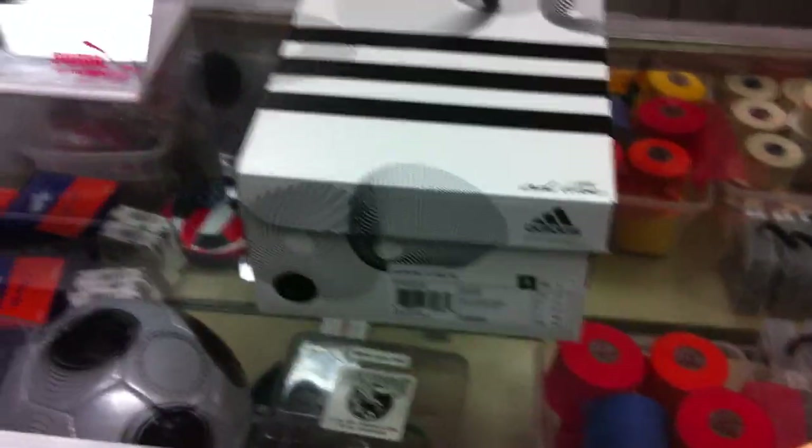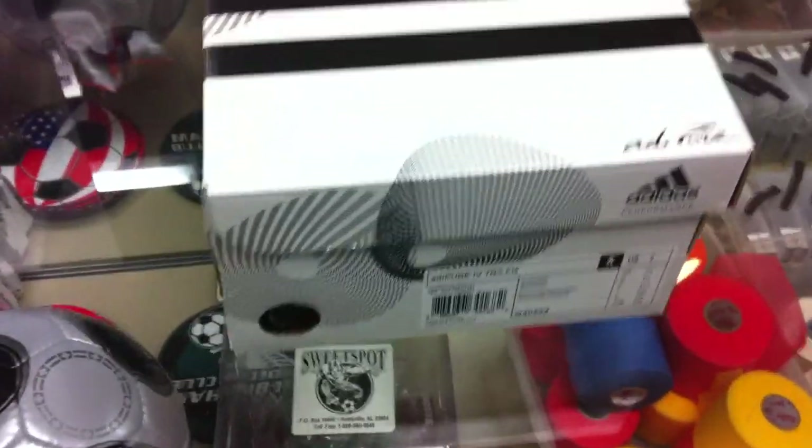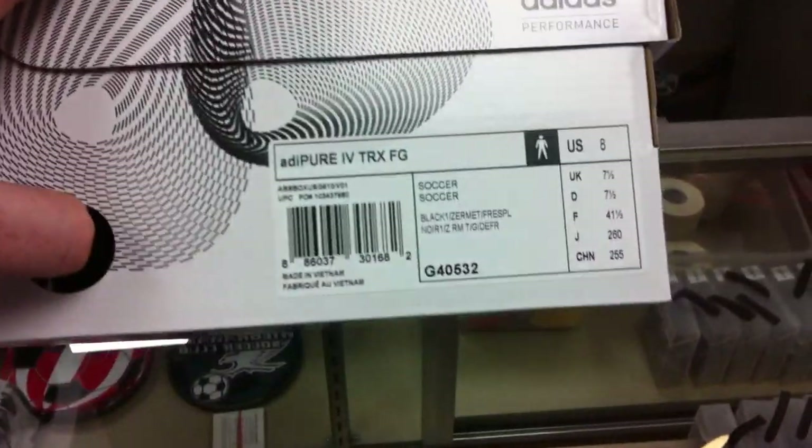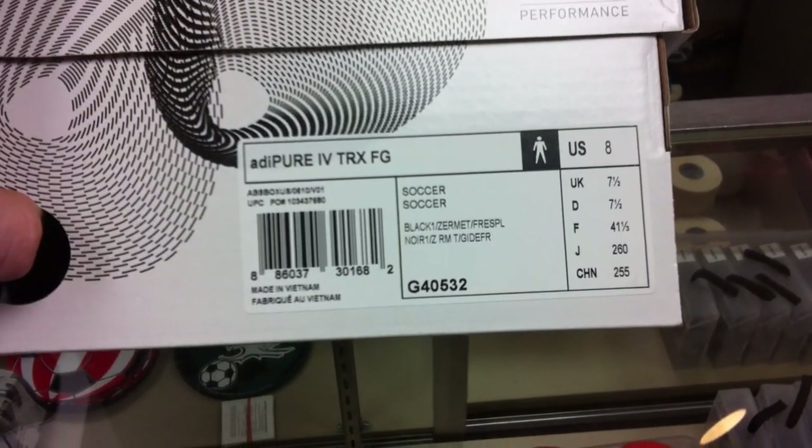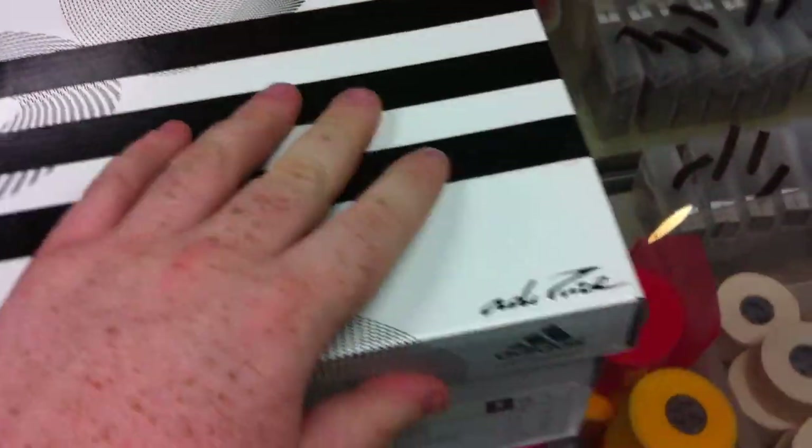Today I wanted to show you the new Audi Pure 4s that just came out. These ones are black metallic, silver, and fresh splash — actually, black metallic and fresh splash.